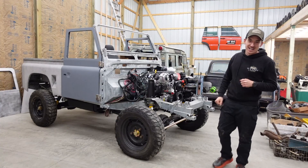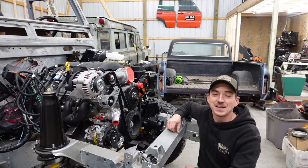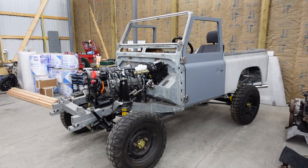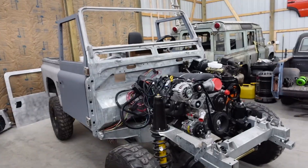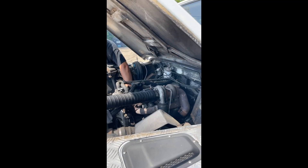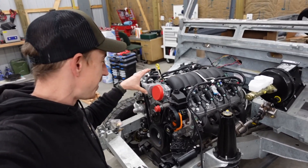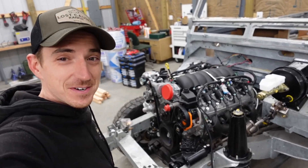Welcome back to the Lost Cause Ranch. Today we are back on the LS3 Swap Defender, finally getting back to the LS3 part of the build. For those seeing this for the first time, this is a Land Rover Defender 90 that originally came with a 2.5 liter turbo diesel engine, and this 430 horsepower GM Performance V8 is quite different than that.